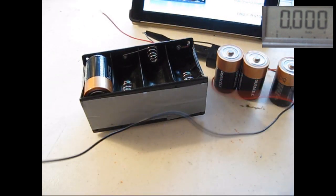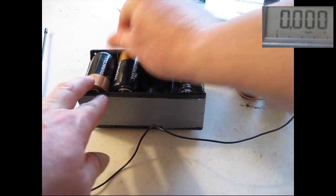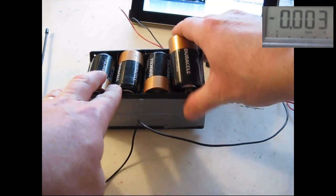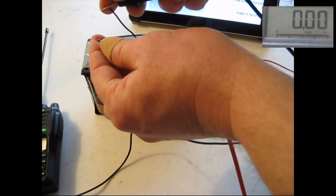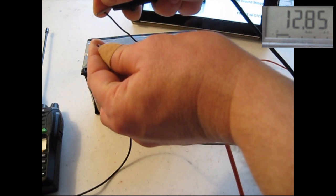Now, if I needed something for 12 volts, I could go ahead and put these batteries back in the tray. We'll get the multimeter out again, go positive to positive, negative to negative, and you can see on the multimeter we have 12.85 volts.